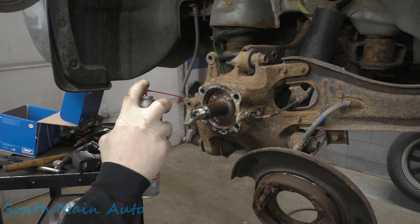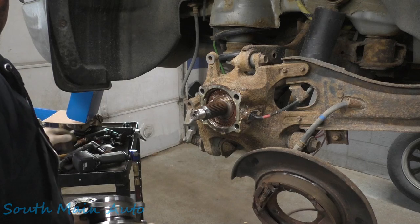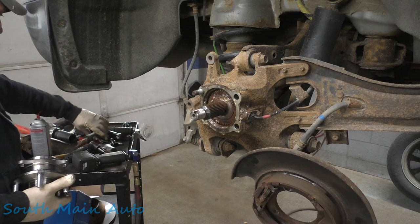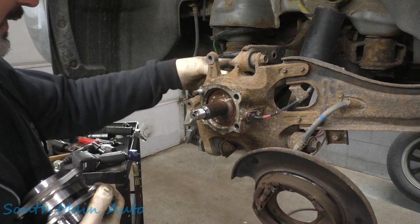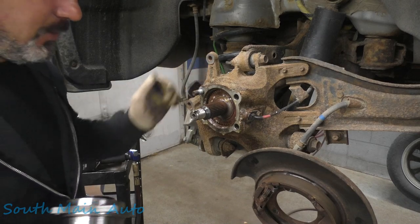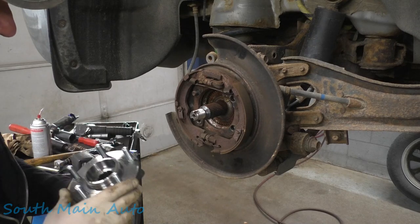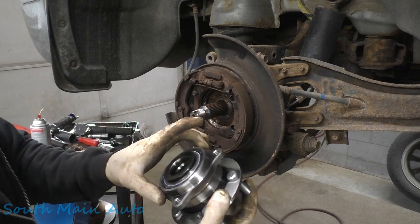We'll spritz a little Fluid Film on here now that she's cleaned up. This might be kind of a pain in the neck to put together — we're going to have to give it a little effort to get it started because I'm imagining everything's going to fall apart a little too easily. I'm going to get an extension and a 14mm here; if I can't reach it from back here, that way we can give it a twirl and hold it together until we get back there to put it together. I don't believe there's an upside down — nope, it looks the same. Sometimes these are slightly offset; you got to be careful, but usually you can't put it together wrong anyway.